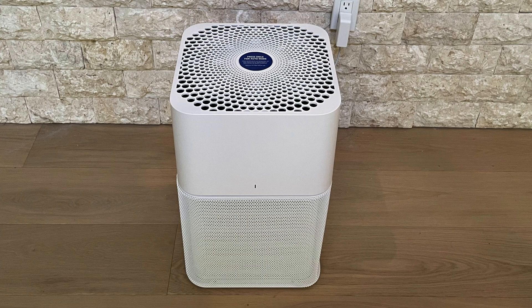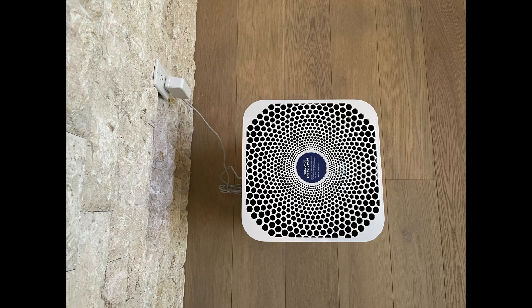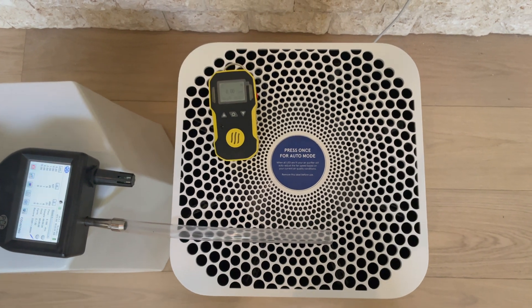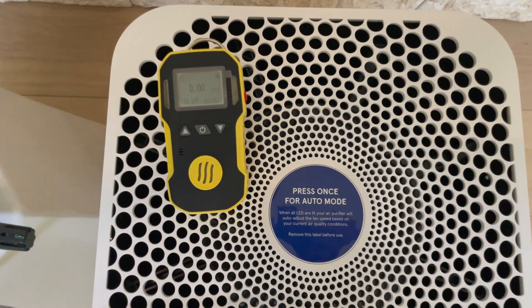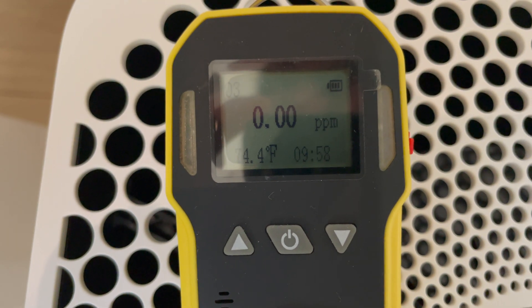Here are some photos of the air purifier from a front angle followed by the direct front view and the top view. We also tested the device for ozone production and as expected, it did not produce any ozone as it doesn't have any secondary cleaners such as ionizers.